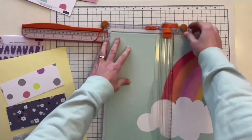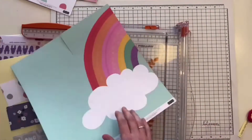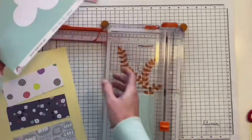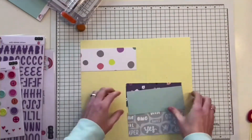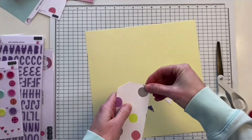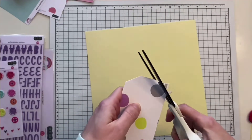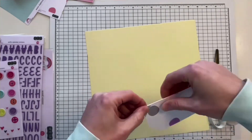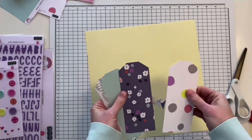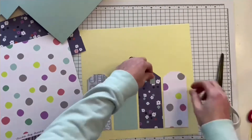Here you can see me cutting rectangles out of these papers for my background. I decided to use the pretty soft yellow cardstock from the cardstock kit because I think it contrasts so beautifully with all the colors from the patterned papers this month. My plan was to create tags out of these patterned paper rectangles and cut them apart so they are divided into both sides of my layout.